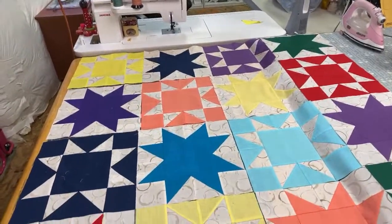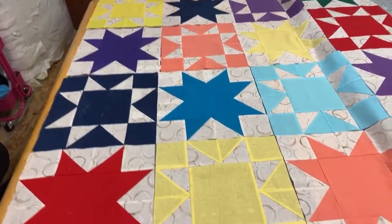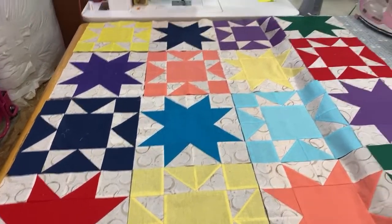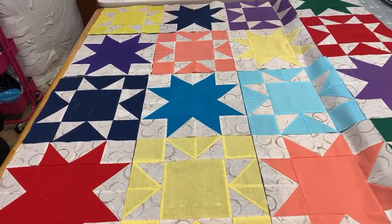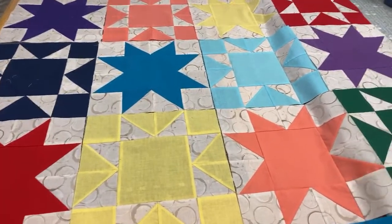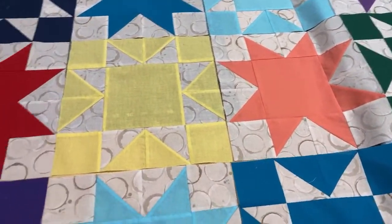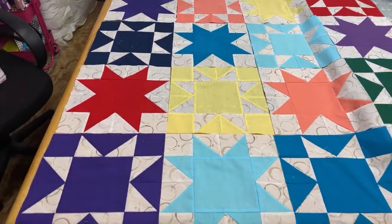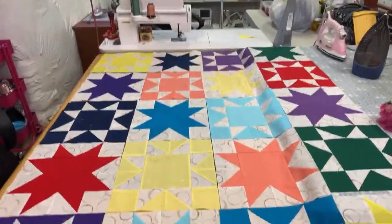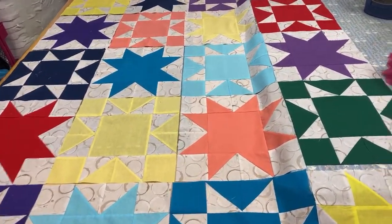There are 20 blocks and they're all cut down to 12 inches, so it's going to be very large. I still need to do a border but I haven't decided yet what I'm going to border it with. My husband was helping me lay this out last night and he said, 'Well, you could give it to me,' so I guess he's put dibs on it — this will be his quilt.